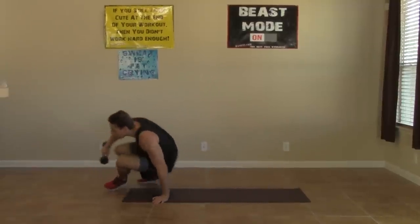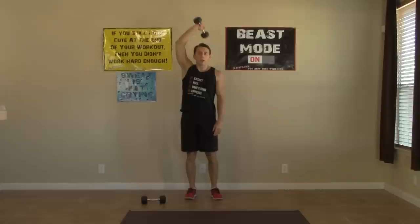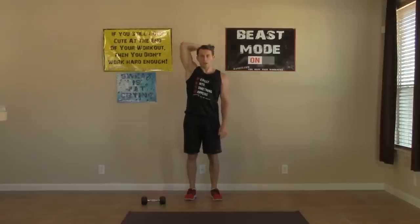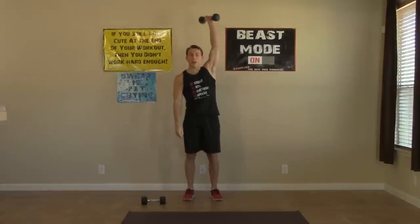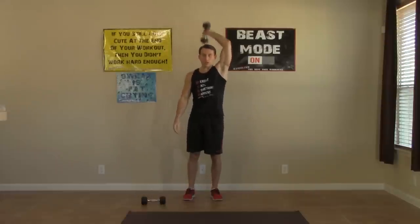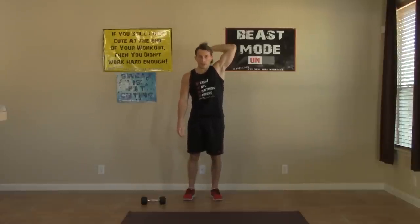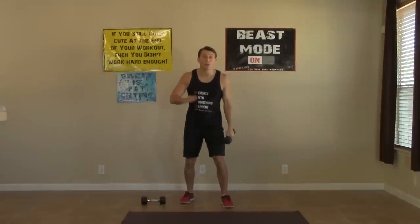To our feet we go — one dumbbell in hand. One-arm dumbbell tricep extension: start the dumbbell straight up overhead, finishing straight up on each rep. Full range of motion — all the way down, all the way up. Eight on each arm, then switch. Finish this round strong. Three rounds down, only one more round of the strength phase to go!